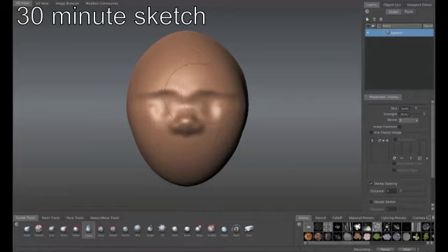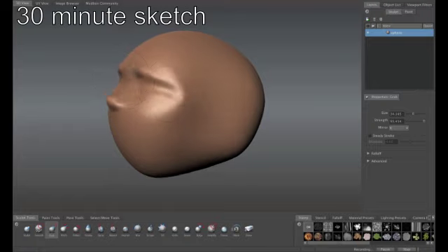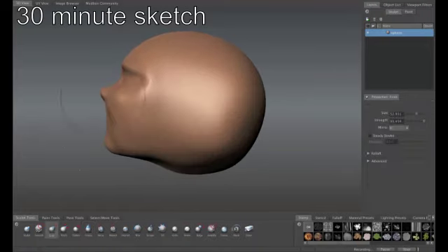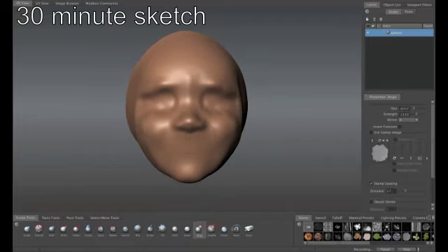I also do these in my traditional studio. It helps to free me up, gets me more involved with gesture and emotion. Sometimes when you're working with the tools and you're trying to do such detail and taking such time with a piece, you become stiff. If you could do a 30-minute sketch each morning before you begin or each night when you're done, it helps to free up the creative juices.